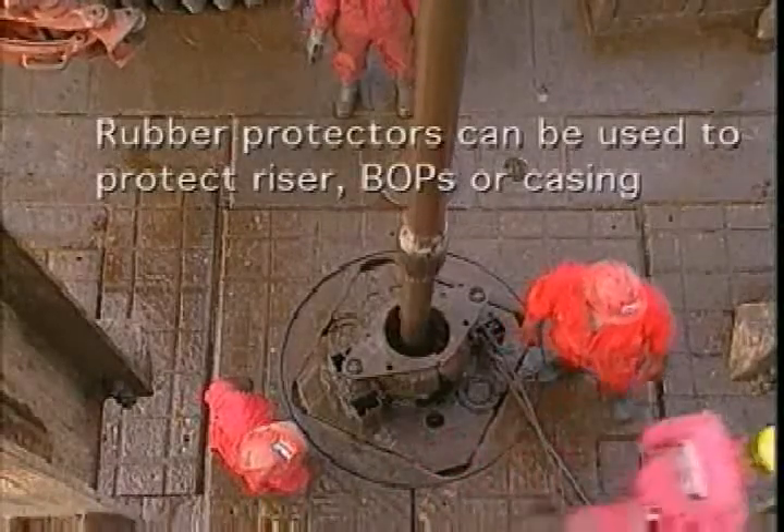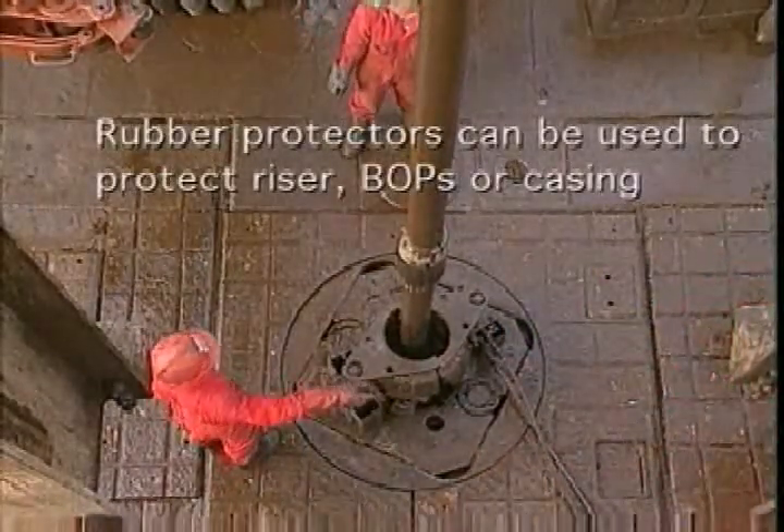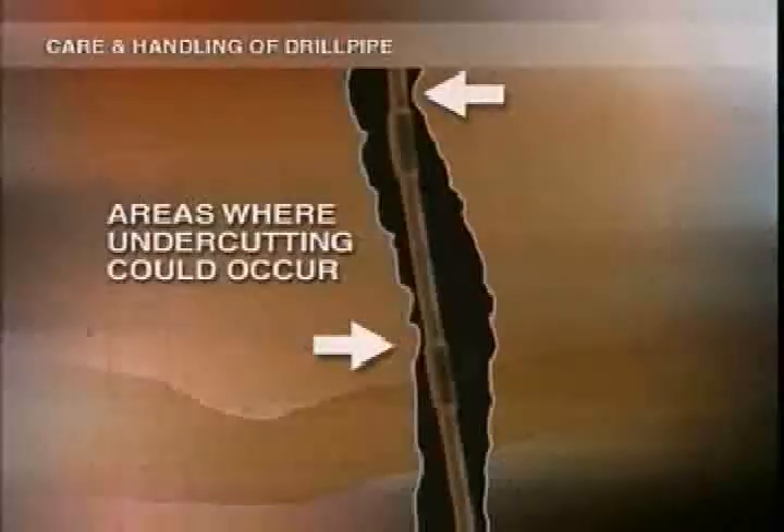Most factory-applied hard facing extends down the taper of the tool joint. This finger is to prevent undercutting. Sometimes when the pipe has to go through a bend or deviation downhole, the sides of the hole will wear the taper area if the fingers aren't there. While you're inspecting and tripping, watch out for signs of excessive undercutting. If you see any, take the pipe out of the string and mark it for shop repair.